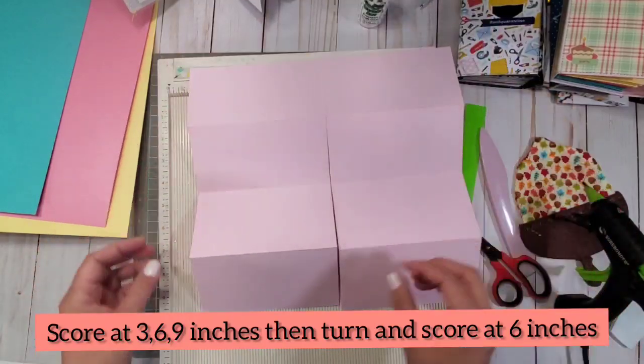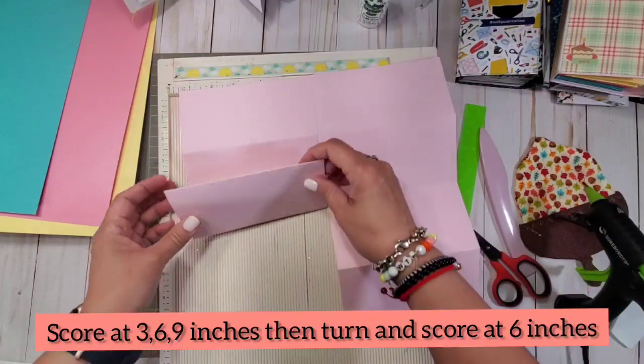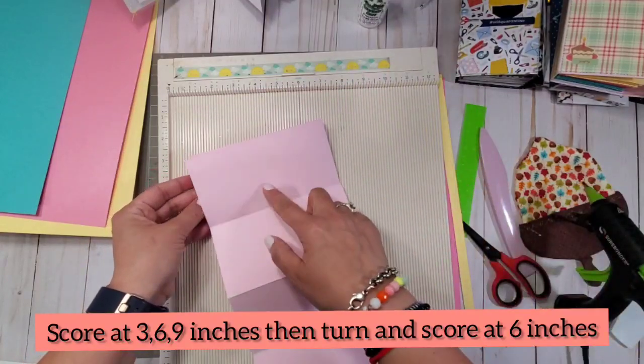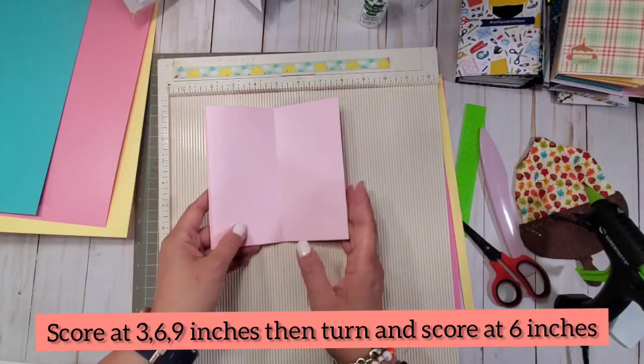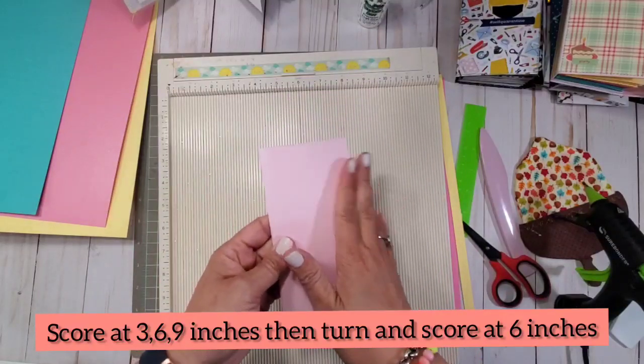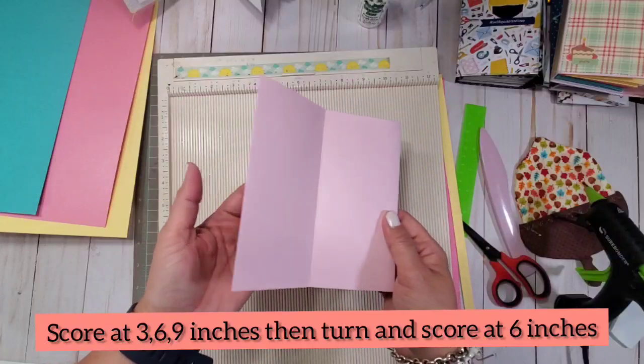Here's your pants. Follow the accordion fold that you already have existing right there. Cross that and follow it again. Super easy. You can decorate this if you want to. You're going to create three of these.